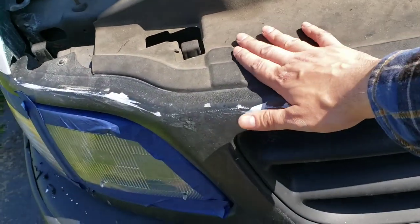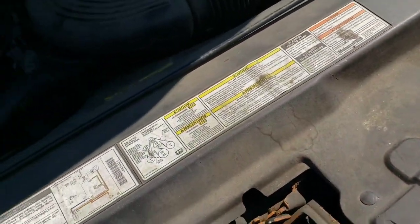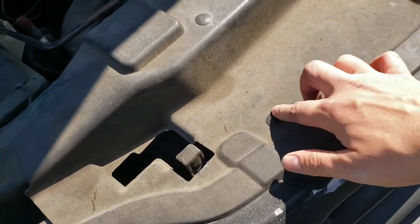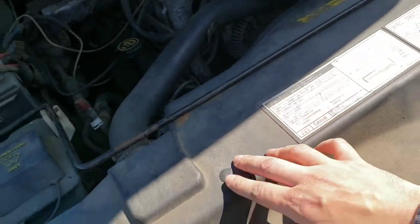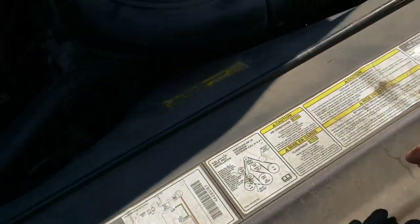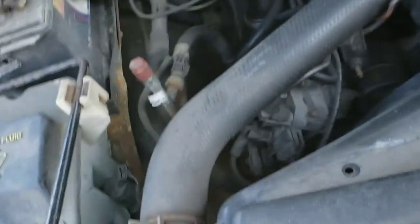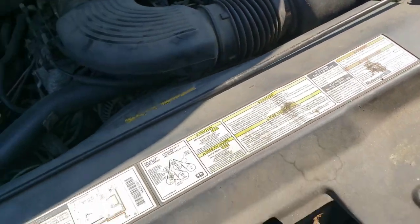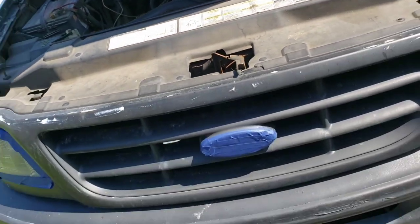First thing I have to do is remove this plastic bit over here — it's like the cover for the radiator fan. So it looks like I've gotta remove all of these Christmas tree tabs here. I know there's supposed to be two tabs but it looks like we're missing one. I gotta take all those off and then I can take off this plastic bit, then we move on to the next step.